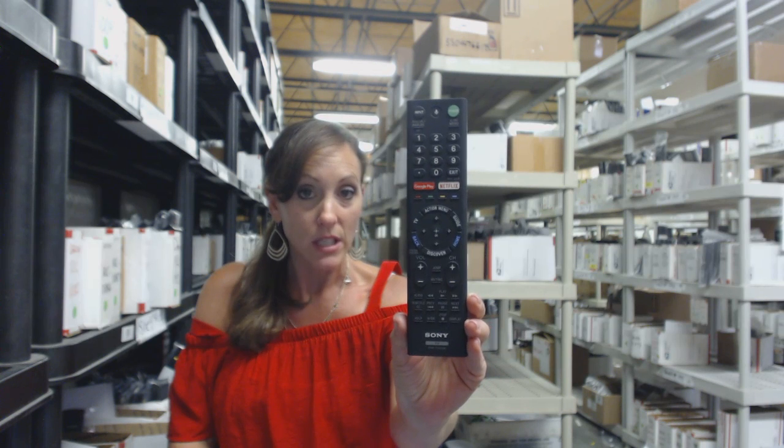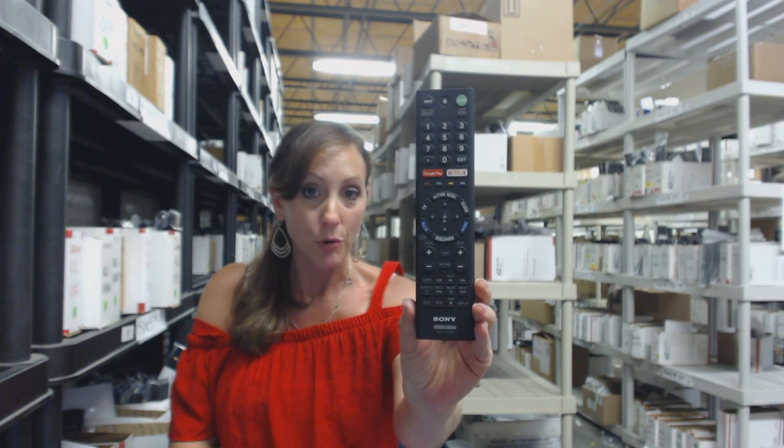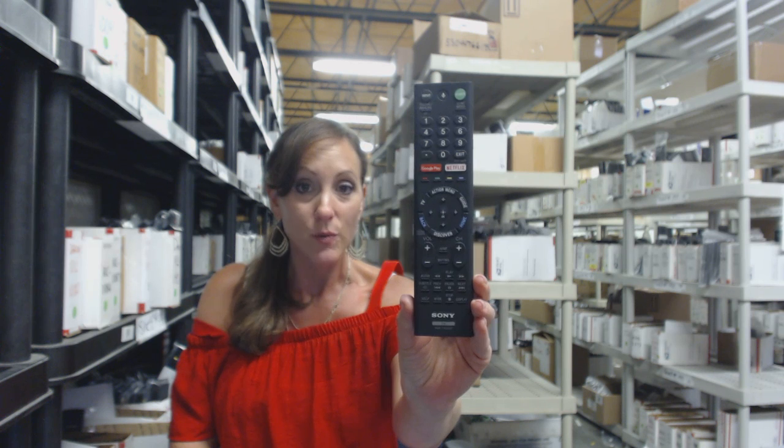It's not universal. So when you get your remote, you don't have to code it or program it. You just put the batteries in and you're ready to go.